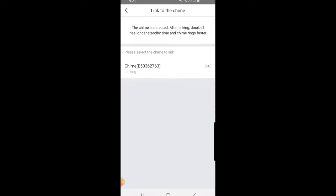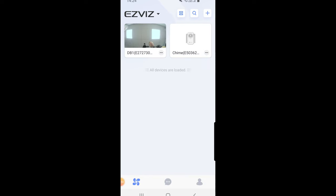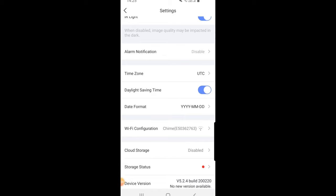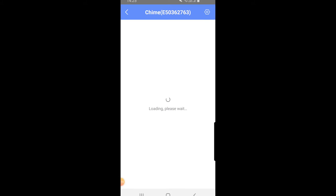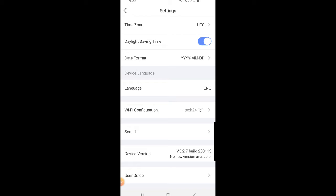Connecting to Wi-Fi, please wait. It's now connecting to the chime's own access point — this goes back to what we said earlier about having the chime in the middle, where the DB1 connects to the chime and the chime connects to your router. The device is now successfully linked. If I click on the DB1 and go into the settings tab, you can see the Wi-Fi configuration is the chime device. Going back to the chime settings, the Wi-Fi configuration is the Dynamic CCTV Wi-Fi access point.